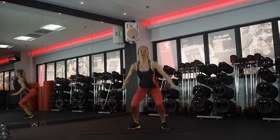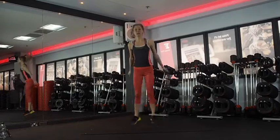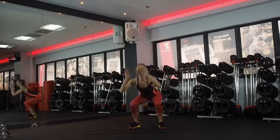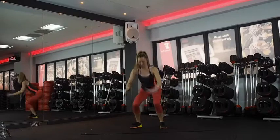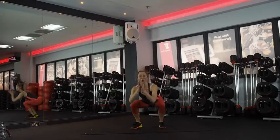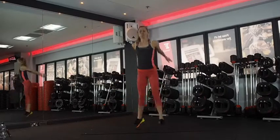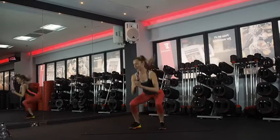So jumping down, little tap and land it. As soon as you land, you'll explode up again. A little tap through the heels. Chest up in your squat. Yes, it will burn, but that's good. Light soft landing. We're halfway. Keep going. Nice deep squats. Keep going, guys — last ten. This is going to hurt. Keep coming through.